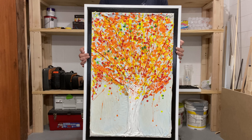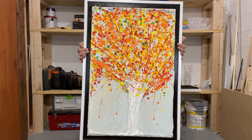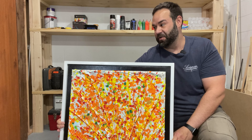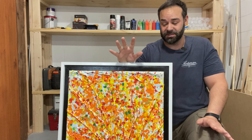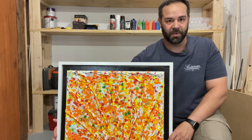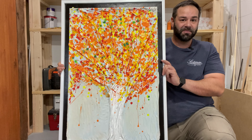This is it - this is the final product. Literally, I couldn't be happier. There's only a very few times where something has actually turned out better than what I originally thought. This was just going to be kind of a fun joke - watch me screw this up really bad - and oh my gosh, I couldn't be happier.